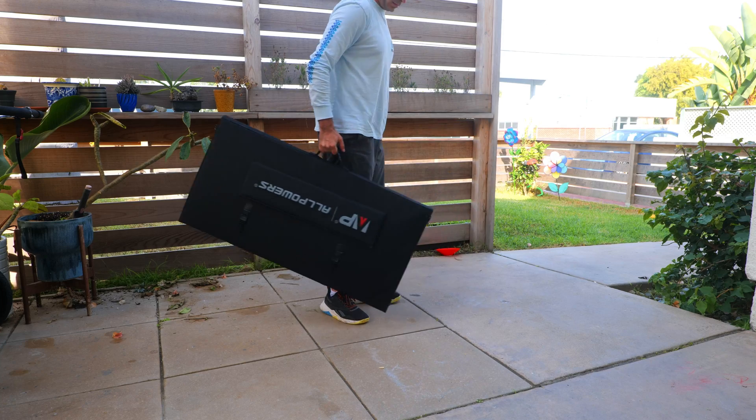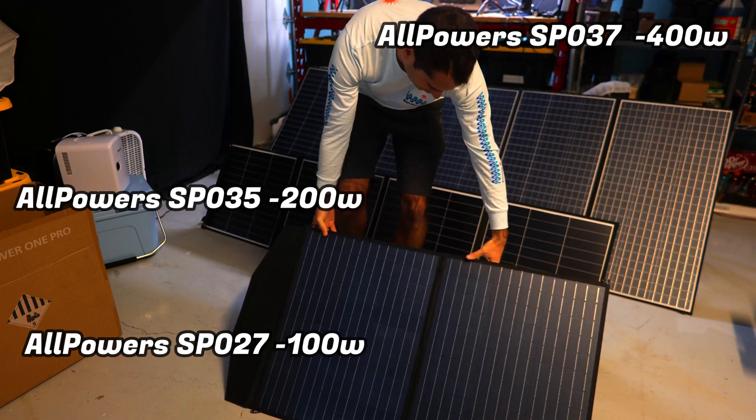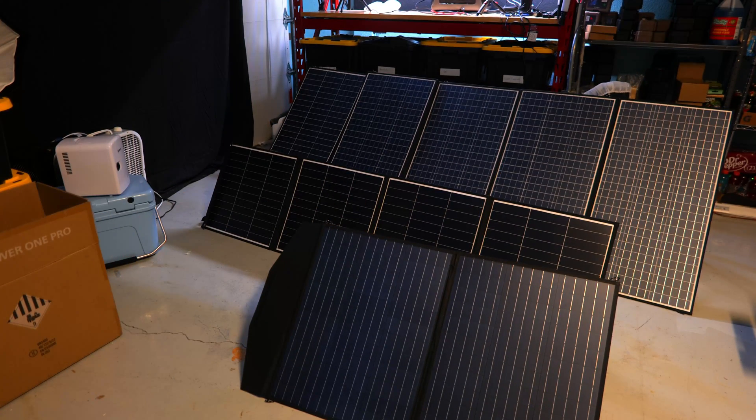This is the first 400 watt panel that I've tested and I was a bit surprised at how large it actually is. I've got it set up next to the All Powers 200 watt panel and their 100 watt panel, which I've already done some testing on, and I'll link to some of that data down below.